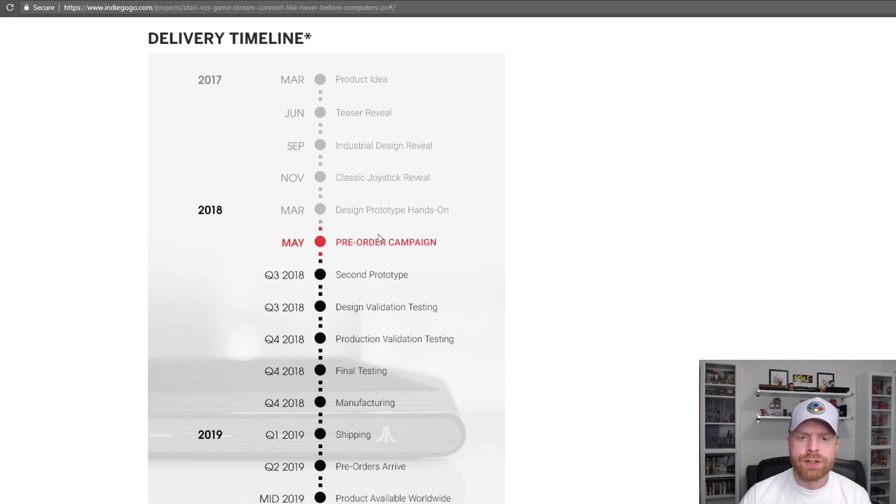Looking at the delivery timeline, it's currently May. They have a second prototype coming up by the end of the year, then final testing and manufacturing, with shipping beginning of next year in 2019. And then probably by springtime 2019, pre-orders will arrive. Personally, with the information I've read so far, it seems like a very aggressive schedule — I would not be surprised to see these dates pushed out a little bit or a lot.